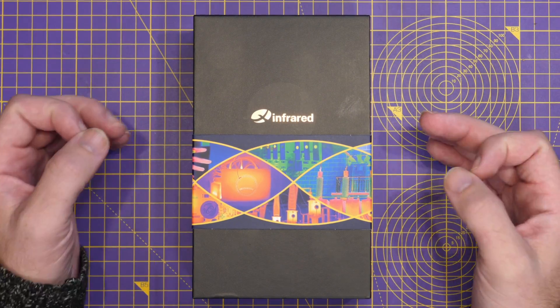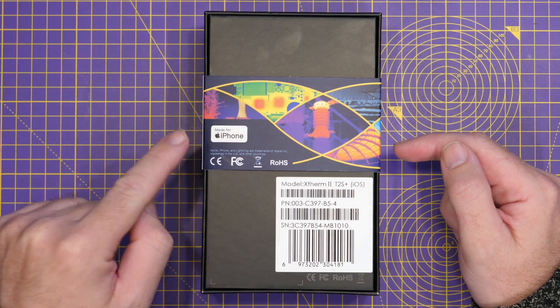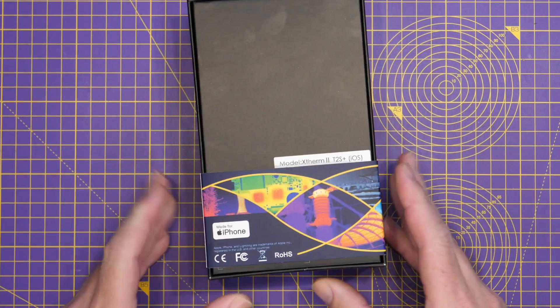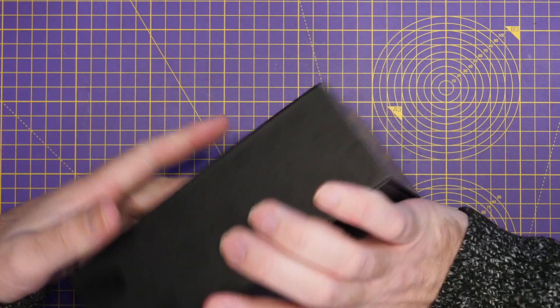Most of them have always been the Android models. On the back you can see it is the Xterm 2 T2S Plus with iOS, and you can see the made-for-iPhone logo there as well. When you get the box, you've got to slide off this outer piece of cardboard first of all.